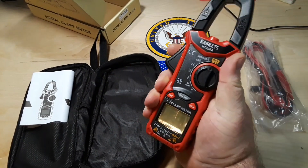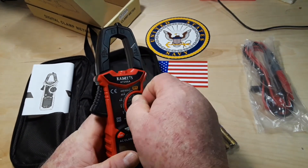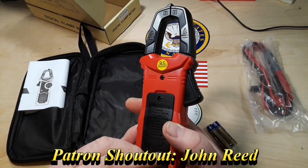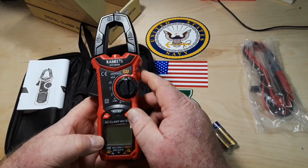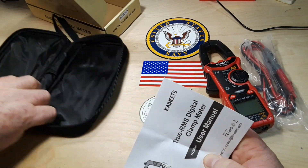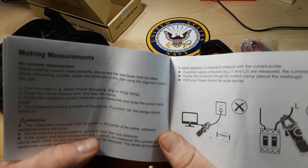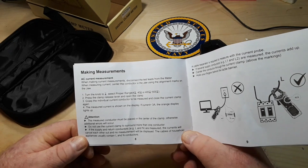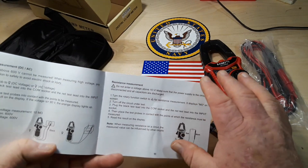Nice — fits in the hand real nice, very clicky, I like that. We have a manual, let's have a look in there. The first thing I'm seeing is it only measures AC current, so that is slightly disappointing — I was hoping it did AC and DC current.